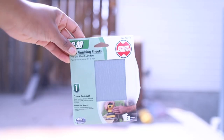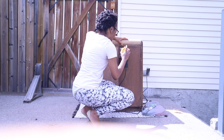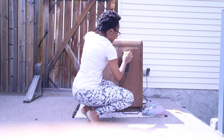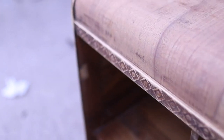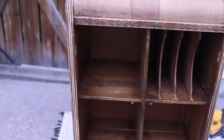So the first thing I did was sand the cabinet. I used 80 grit sandpaper, as you can see, and a hand sander to get the top layers of the finishing off so that I could get it ready for painting. Here's the cabinet after the sanding. I didn't need to get it all the way down to the bare wood because of the kind of paint I was going to be using, but I definitely took off the top layers of the finishing. I also took the doors off.